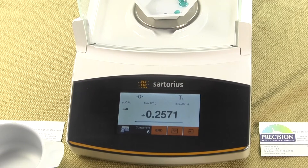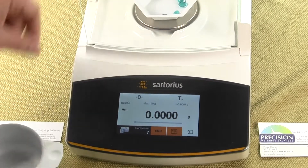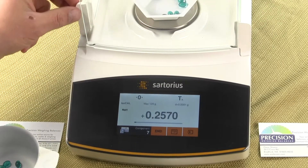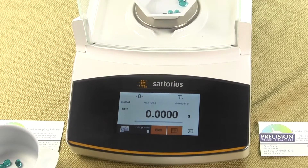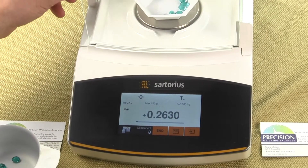You can see how quick the balance responds, how easy it is to open up the draft shield and drop the parts in. You'll notice each time we're adding a component — this is the seventh sample that we're weighing.